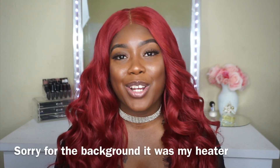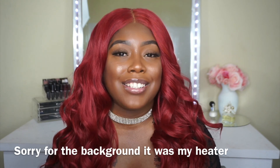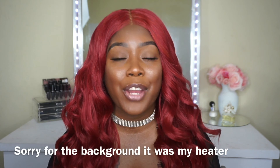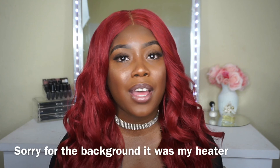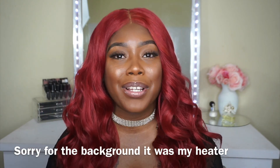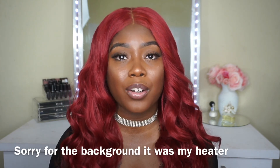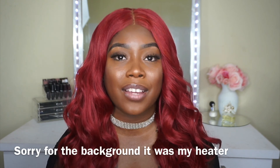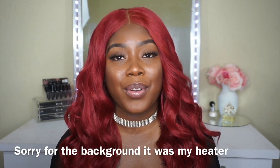Before we jump right into the video, I did want to let you guys know that this is a collab video. I am collabing with my girl Jess Marie Jones, so definitely go ahead and check out her video after you watch mine. We decided to do a bold color wig collab, hence why I am wearing this bold red. She chose to do another color which is completely different, so if you're interested in that, definitely check her out — her link is in the description box below.